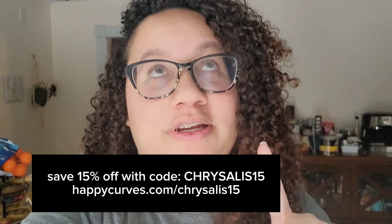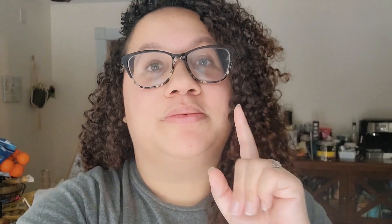I'm also going to make a video about it, but it is from Happy Curves — it's their new smoothie bikini and body razor. I'll put the link and code down below so you can get 15% off, and I'll make a video to show you guys because I am loving it.